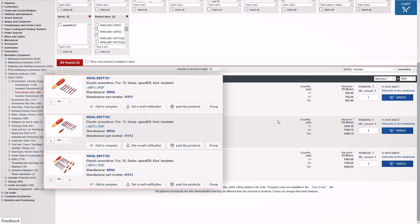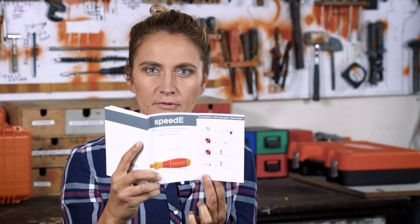TME offers three different sets for your convenience. Before you start your adventure with Speedy, don't forget to read the user manual and save the instructions.